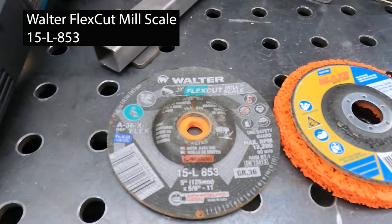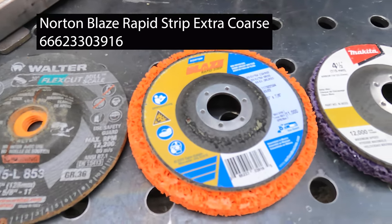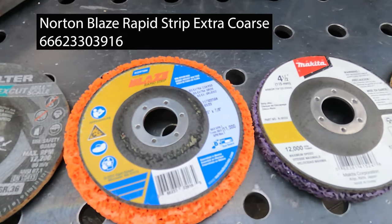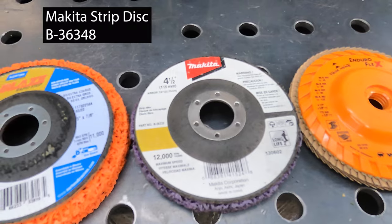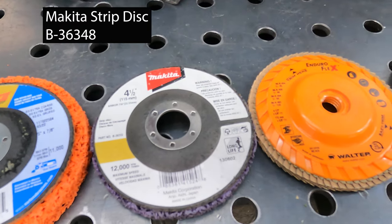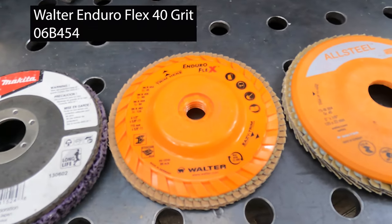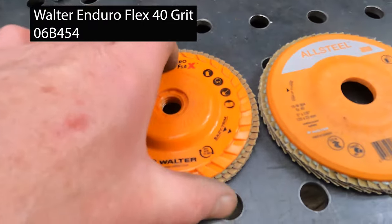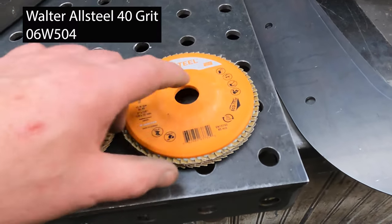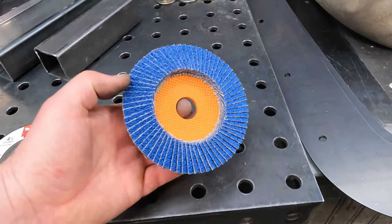Let's try to give you a closeup look. That is the Flex Cut mill scale disc from Walter. This is the Blaze from Norton — the rapid strip, also extra coarse. Then there's the Makita four-and-a-half inch — one of two four-and-a-half inch discs in the test, also extra coarse. Those work really well for stripping rust and paint. Then the Enduro Flex — another product from Walter, aluminum oxide abrasive. And finally, this All Steel also from Walter. This one was $13 and it's a zirconium disc. So we'll see how that operates.